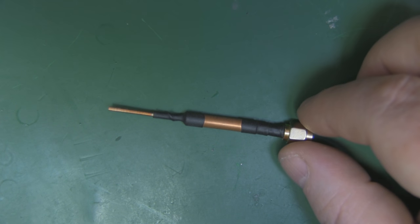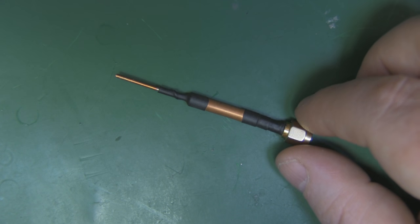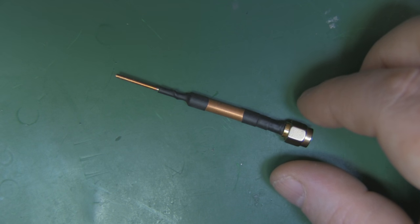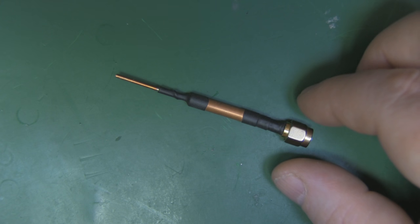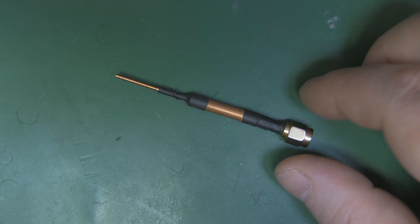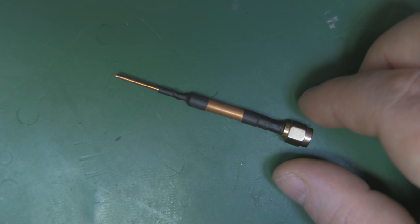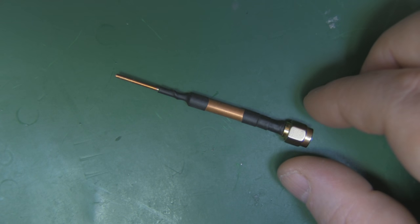I've wanted to make a new one of these for some time, specifically making it from silver. Silver is a slightly better conductor than copper, although there's not a great deal between them. A lot of people have asked on previous videos, when they've seen me make prototypes out of coat hanger wire which is predominantly steel, whether there'd be any real difference — and whether making an antenna from copper would be better than aluminium.